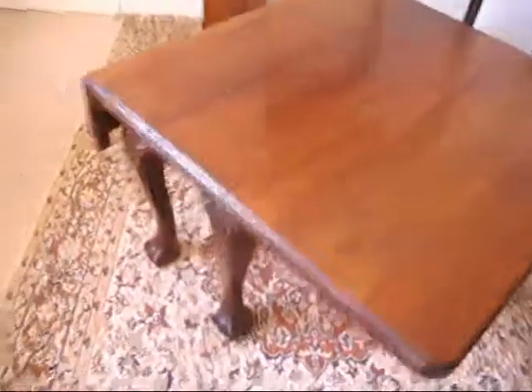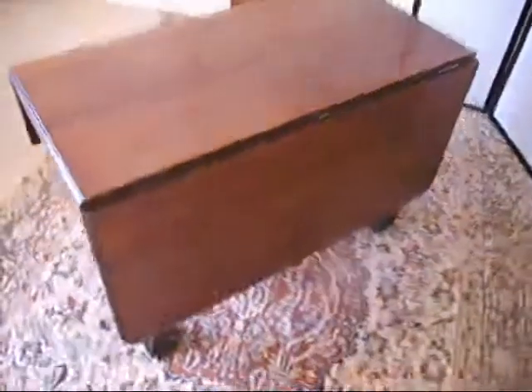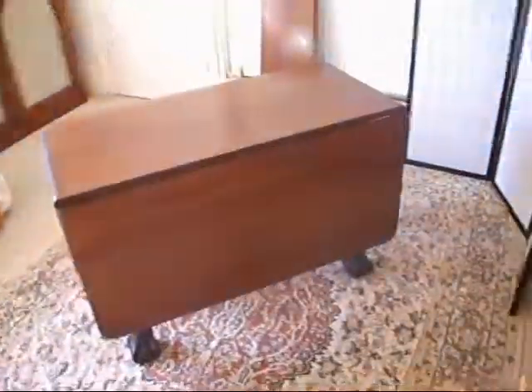So the legs swing back in and it folds back down to a lovely little hall table — side table. Here we go, so there it is, collapsed down. If we look at it from this side, that would be what you would see on both sides. Gorgeous table.